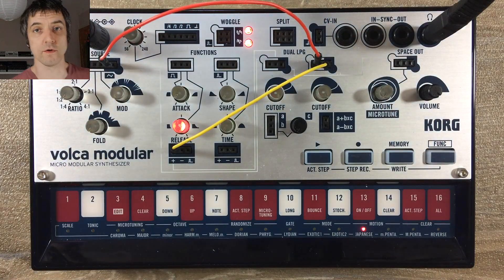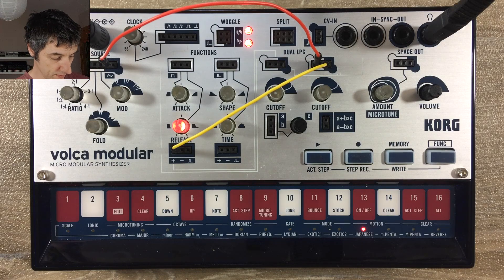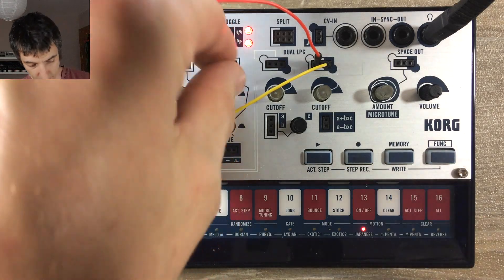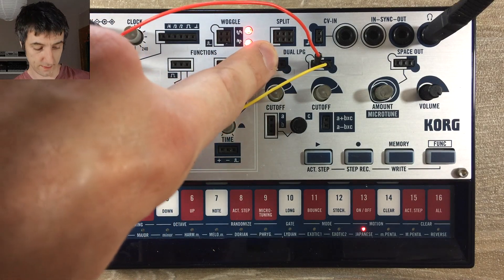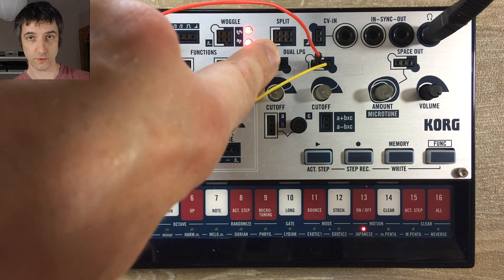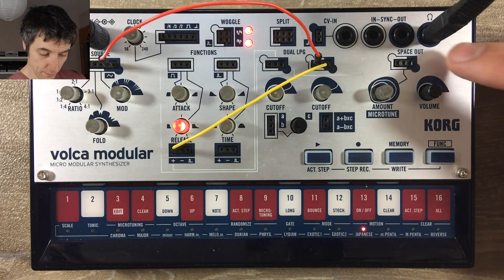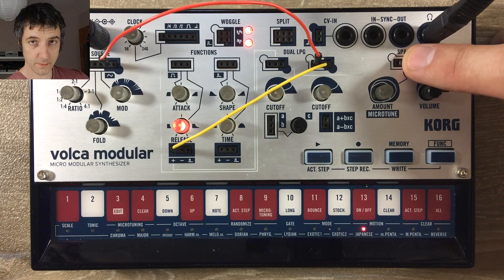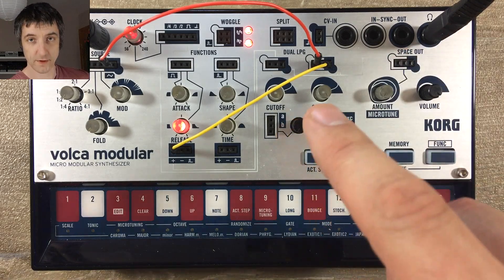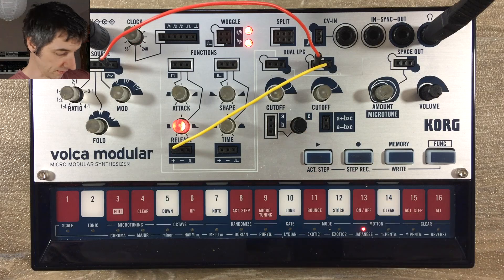Luckily, because the Vulcan Modular is modular, we have access to all the connections we need to solve this problem. The right-hand connection on each of the two low-pass gates is actually the audio output of each of them. And on the output stage, the left-hand connection is the input. So we can replace the input to the output stage and tap directly into the outputs of the two low-pass gates.